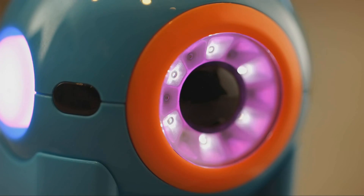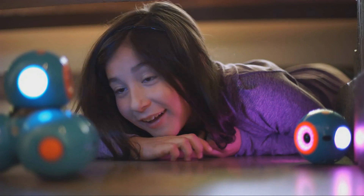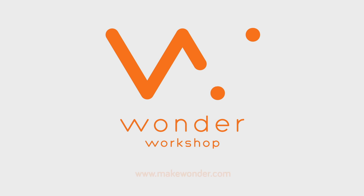The Wonder app is available on phones and tablets. Blockly is available on tablets. For more information, visit MakeWonder.com.